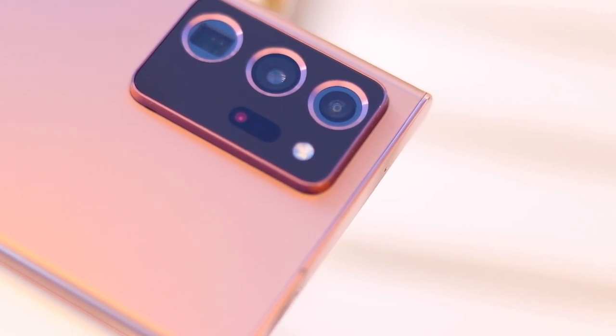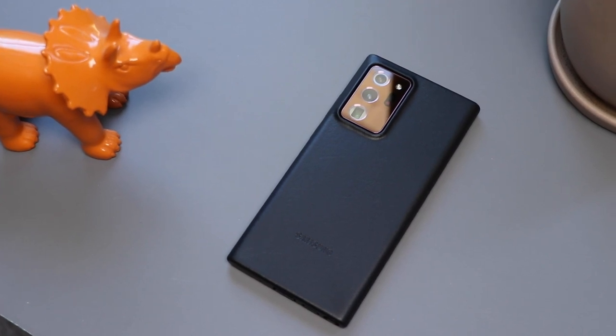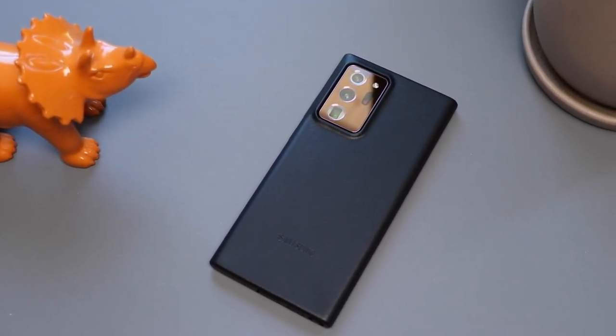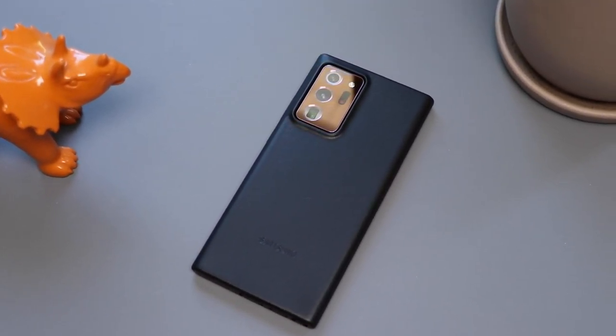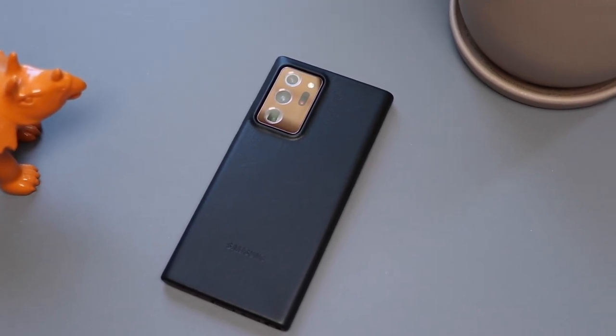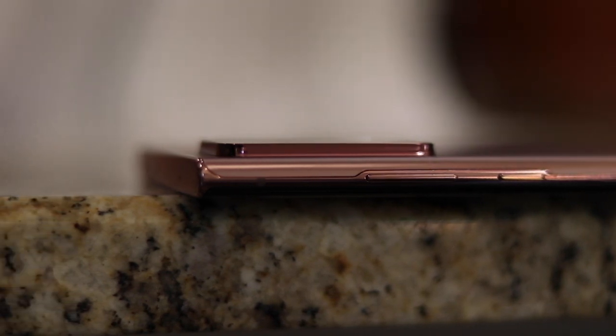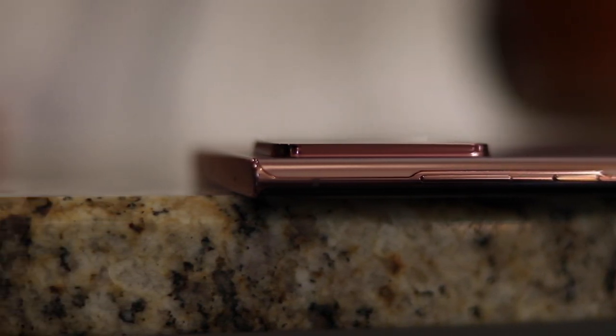Something weird happened with cell phones last year. Once Apple rolled out their big square camera bump on the iPhone 11, a lot of manufacturers said let's try that. What we've seen since amounts to a kind of bump war. It's hard for a phone to differentiate from every other phone out there right now, and this is the way to do it — that big honking camera bump on the back signals that you have a newer phone.